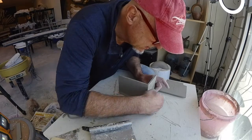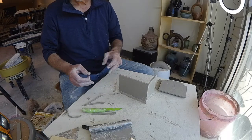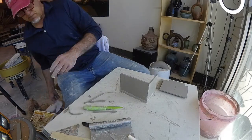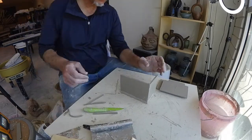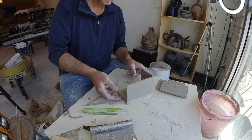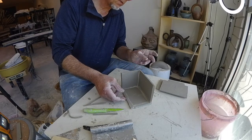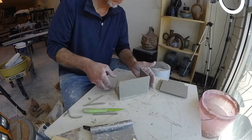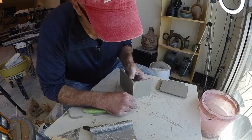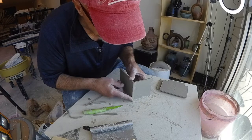If my measurements were relatively accurate, everything should line up. Yeah — you can see things are coming together. This seam right here is going to be hidden beautifully.